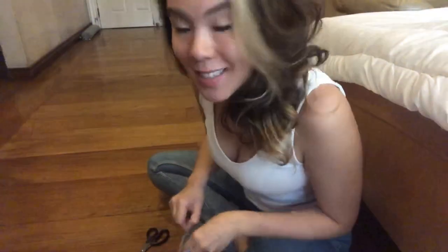Hi everyone, my name is Roxy and that's Koti over there. Today I'm going to be showing you how I taught my Pomeranian how to shake hands. I actually just taught him this morning and here's how I did it.